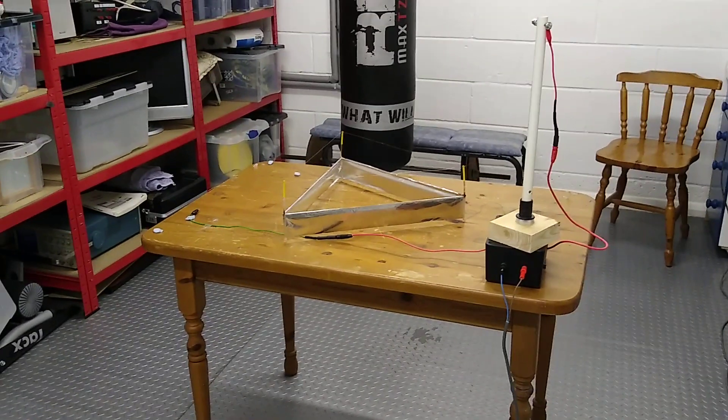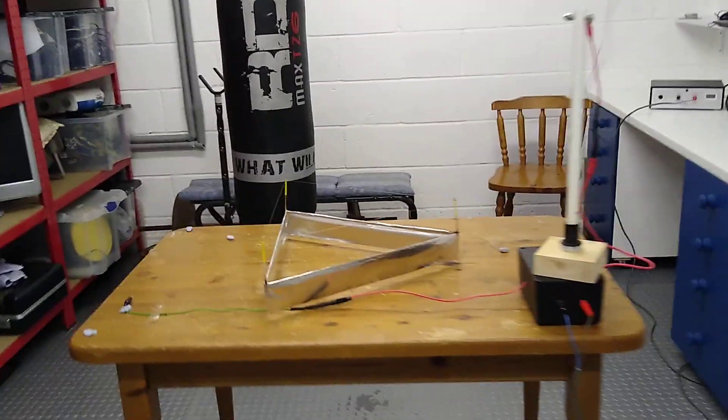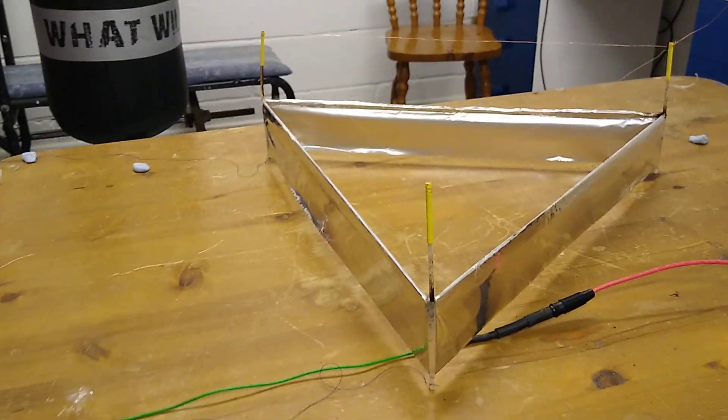It's day 36 of lockdown. I'm in my garage and I've been a little bit bored, so I've been doing a few physics experiments. This one is my anti-gravity device — it consists of baking foil and balsa wood.